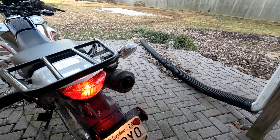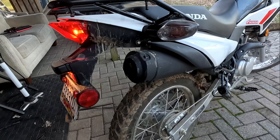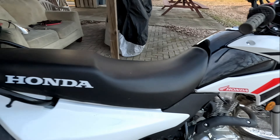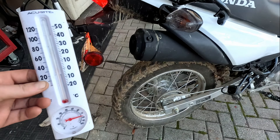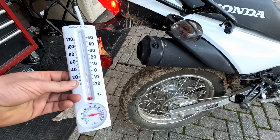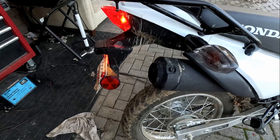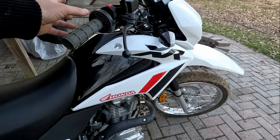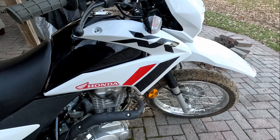One touch. No choke. 39, 38 degrees. Barely touched the starter and started to fire it right up.